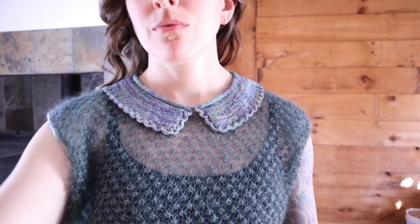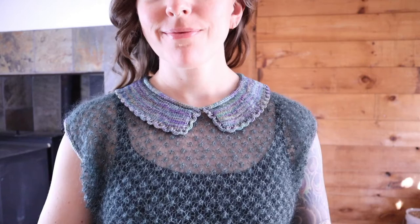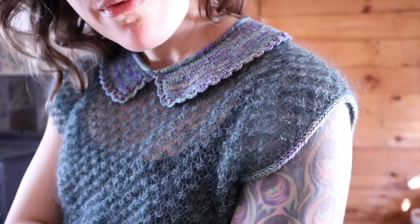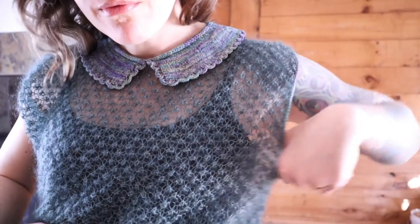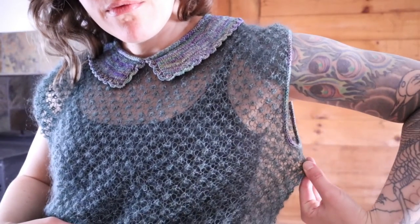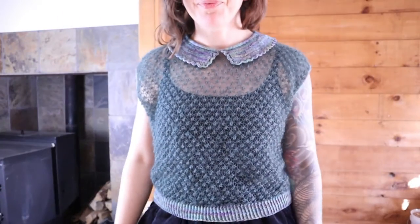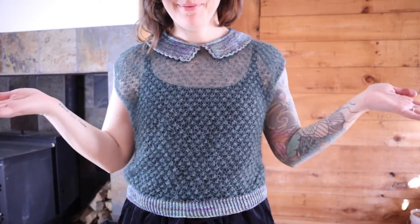For this project I used the Pearl Soho Tussac, which is their mohair base, in the balsam green colorway — that's the main color of the body. And then for the cuffs, collar, and hem I used Malabrigo Sock. I can't quite remember the colorway name but I'll put it in the description box. Because I was initially planning to leave the sleeves on, I now have a ton of this mohair left over, which wasn't really the plan, but it's a beautiful color and I'm sure I can use it elsewhere.